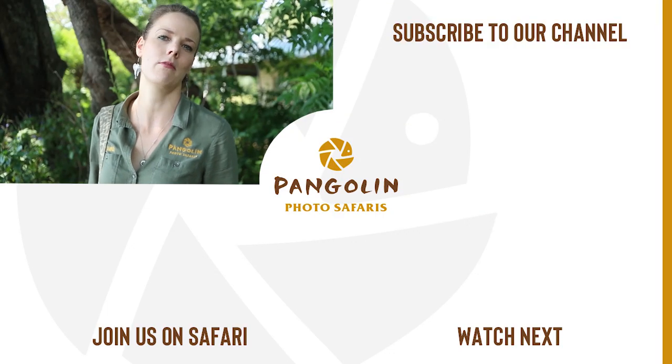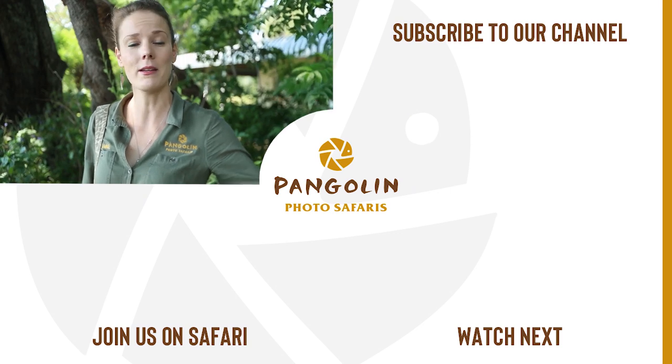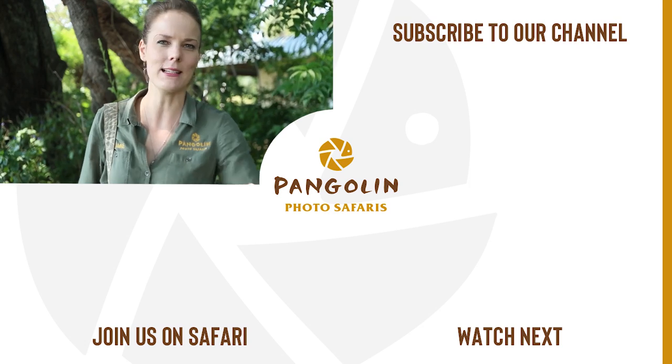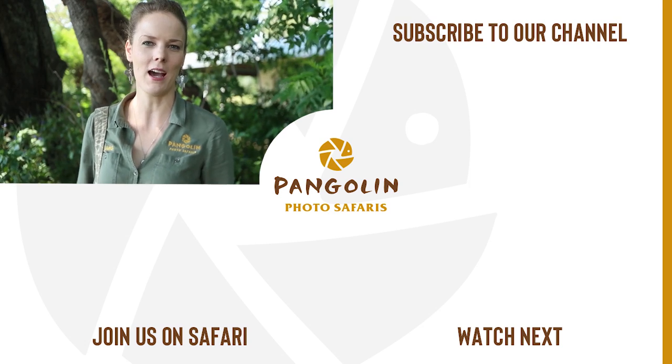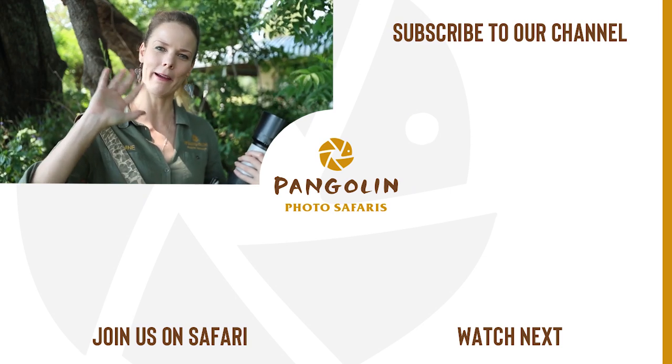If you have any questions with regards to shooting with both eyes open, or any comments or ideas on how you could potentially retrain yourself, please leave them in the comment section below. I'd love to hear from you and I really hope I see you soon again. Bye bye!